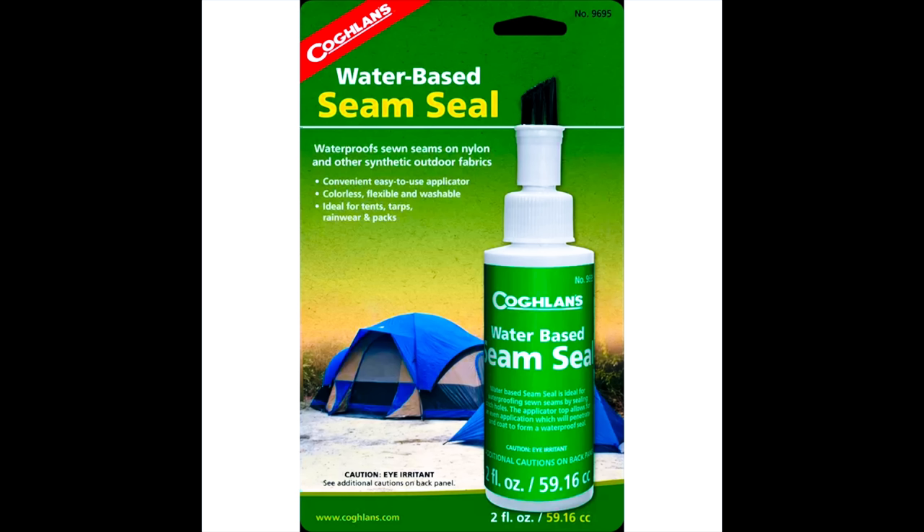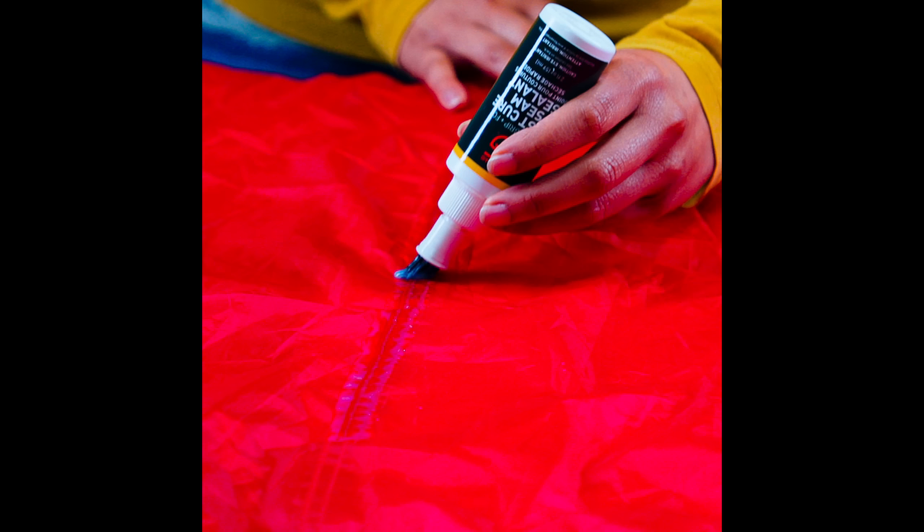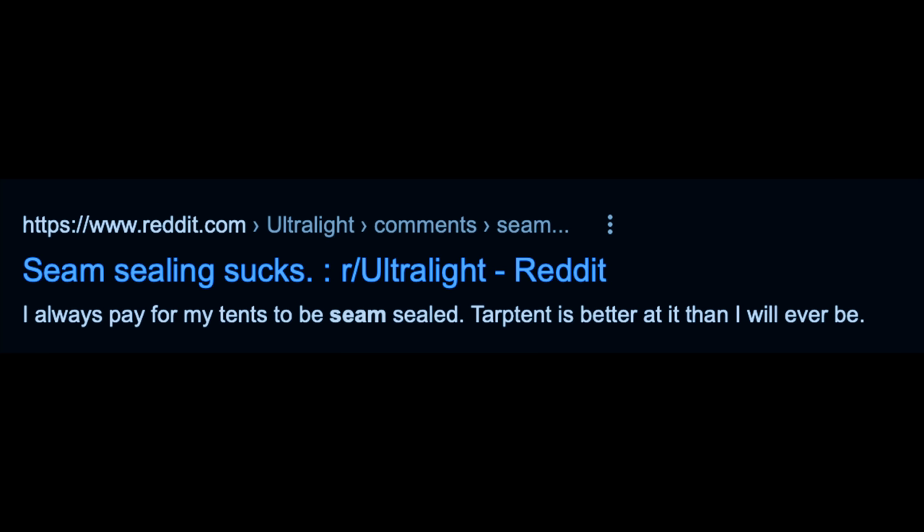Now, there are seam sealing kits out there that feature little heads with brushes that basically go on the top of the seam sealer. They absolutely suck. Do not use them. Trust me, if you use them, you're going to make a huge mess. There's a reason why there are thousands upon thousands of forums out there of people complaining about the seam sealing process — it's because those tools are not very good.